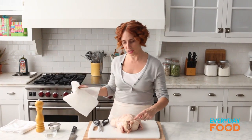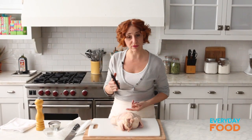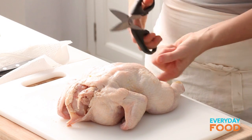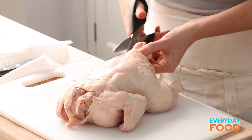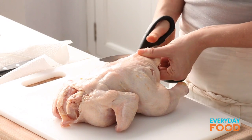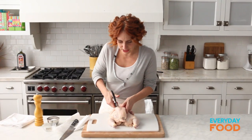When I say spatchcock, what I mean is cutting out the backbone. Here's the backbone. You can do it with a knife, but I actually prefer to use a really heavy pair of kitchen shears. The backbone runs along here, so you can give yourself a little bit of guidelines in order to cut more evenly, but it's mostly cartilage, so it's really not hard. Cut down one side, and then down the other side. That's spatchcocking.